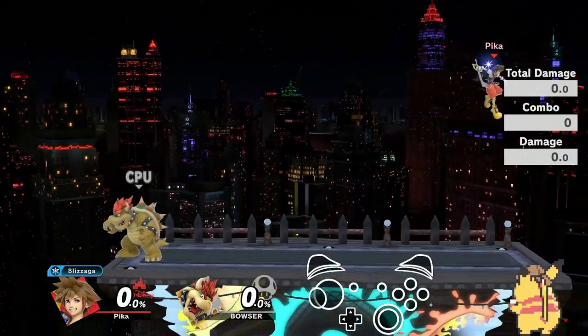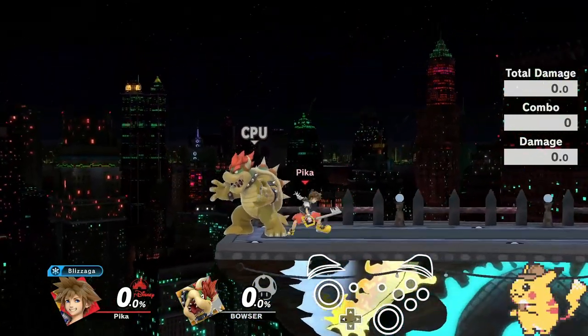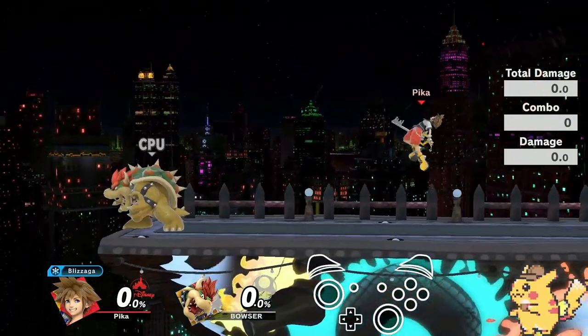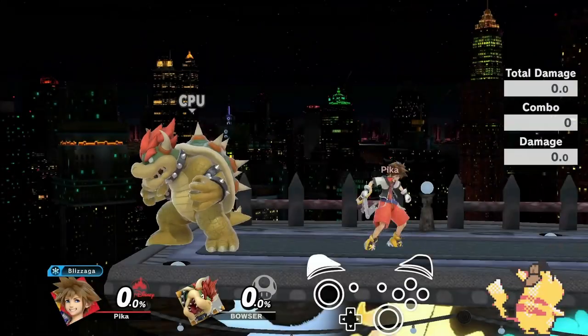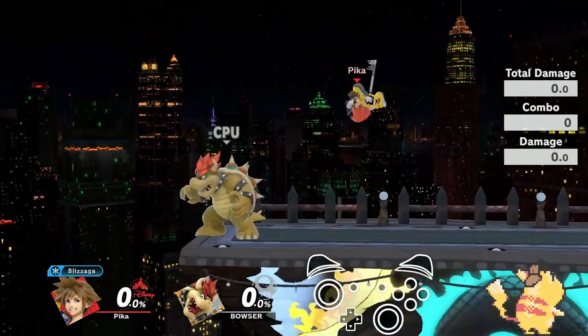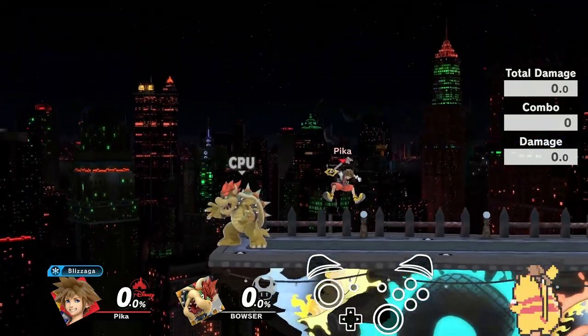The next thing to do is now do the instant double jump and move around the stage. This is very important for the next couple of steps, so make sure you get comfortable with just doing the instant double jump while moving around the stage and make sure it's consistent.